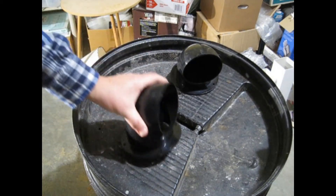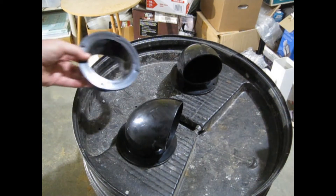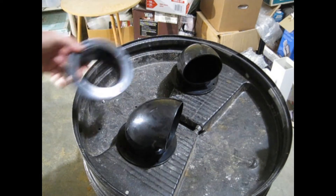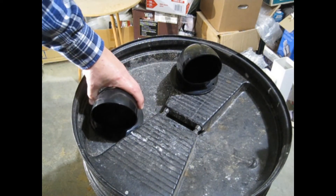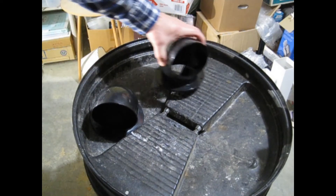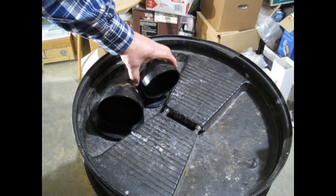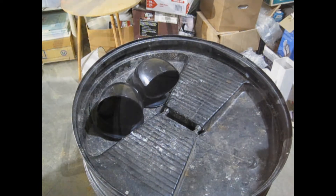I had an unused brown trash bin that looked like a good candidate for the project. Aim the collection side elbow along the side of the bin so the dust is thrown to the outside edge. The instructions show the suction elbow aimed opposite the collection elbow, but I think that will just pull dust into the fan. I aimed it to the center the way a cyclonic cone works.